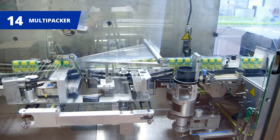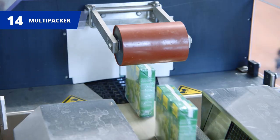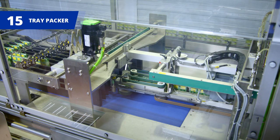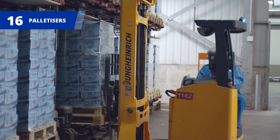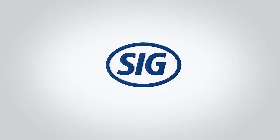Finally, multi-packers wrap the cartons together in bundles with shrink film before they're moved onto tray packers and palletisers, making them ready for distribution to retailers and consumers. SIG.